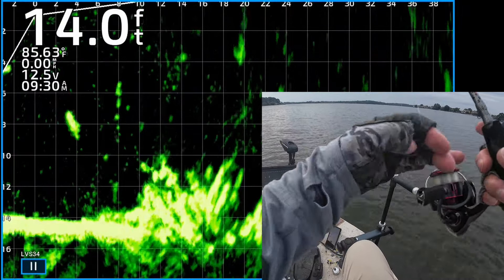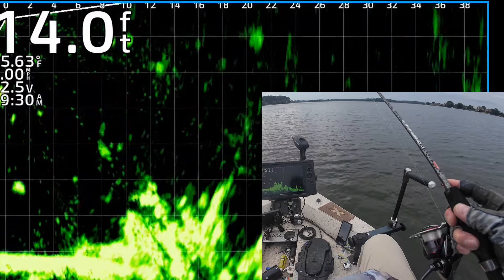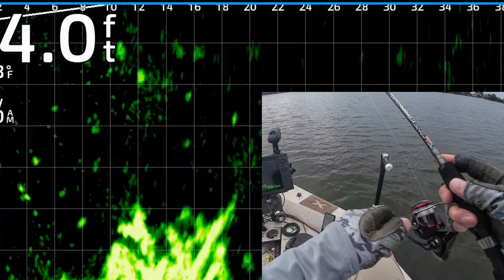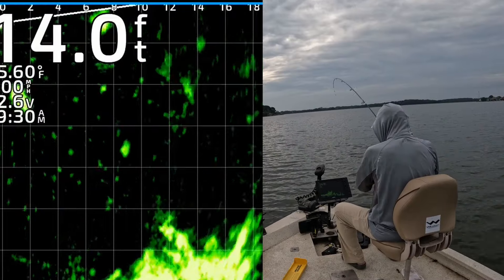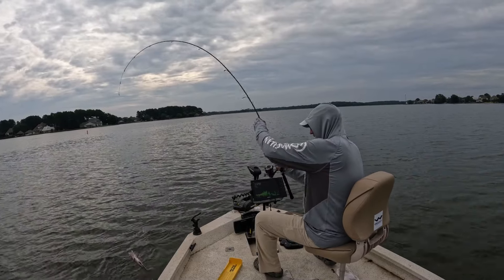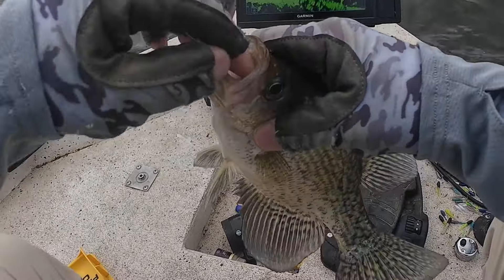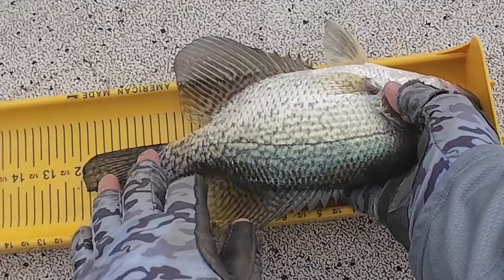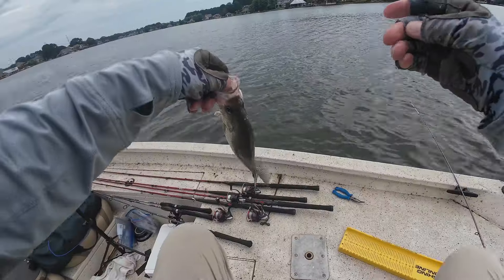Let's get it back in there and catch some of these summertime crappie — hopefully we'll get some of them to bite. There's the jigging weight dropping down to them. I'm gonna drag it across the top, see if one of them will eat it. One of them's about to... got that one! He could not resist — every cast! Look at the way he ate it. Right at 12 inches. 12-inch black crappie, look at that dude right there.